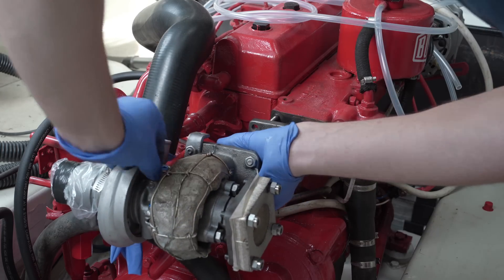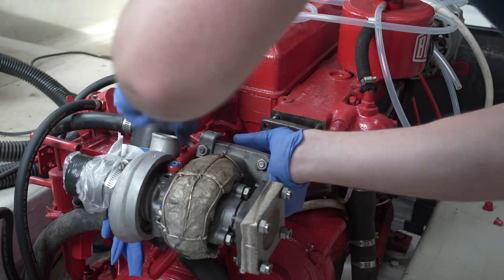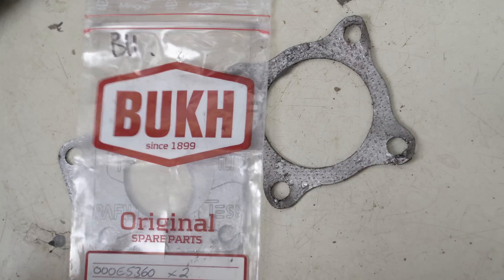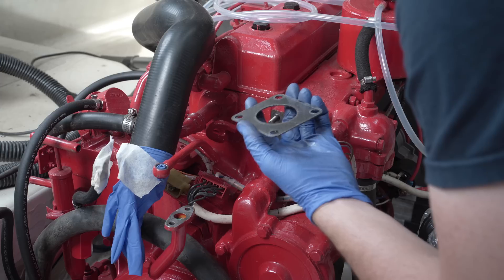I lined up the turbo on the mount to orientate myself and plan what order the reassembly would take. Let's do the gasket — I bought proper ones, and they are the same for both the engine-to-turbo flange and also for the turbo-to-exhaust-pipe flange. They're larger than the old originals. That, ladies and gentlemen, is value for money in action.